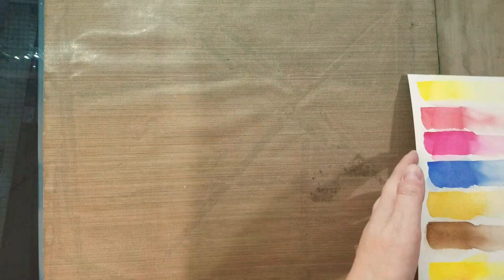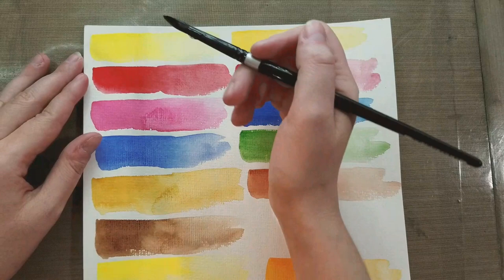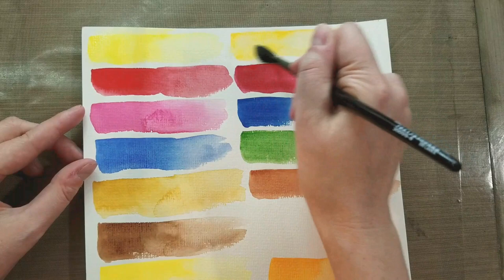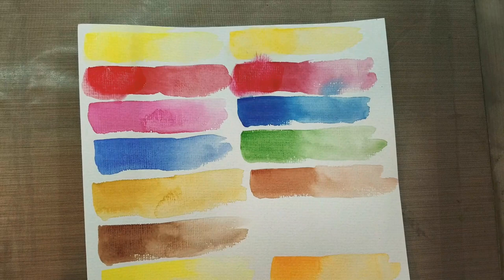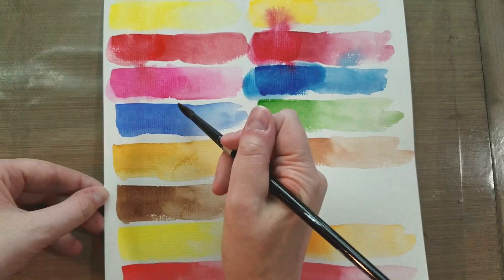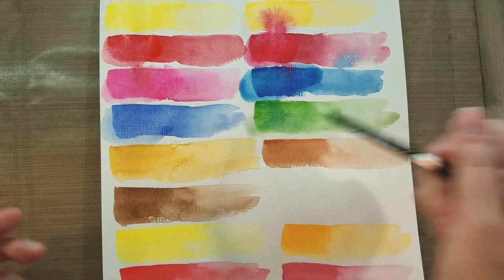Now we're taking a look at the cellulose Arteza watercolor paper for the lift test, beginning with the Da Vinci watercolors. These seem much more prone to reactivate — you can see they're starting to lift up a little bit, and that's particularly bad in some areas. I'm using a very soft squirrel-synthetic mix brush, so it's not a particularly scrubby brush. This is not really a surprise because cellulose paper tends to have watercolor sitting on the surface rather than soaking in and bonding with the fibers.